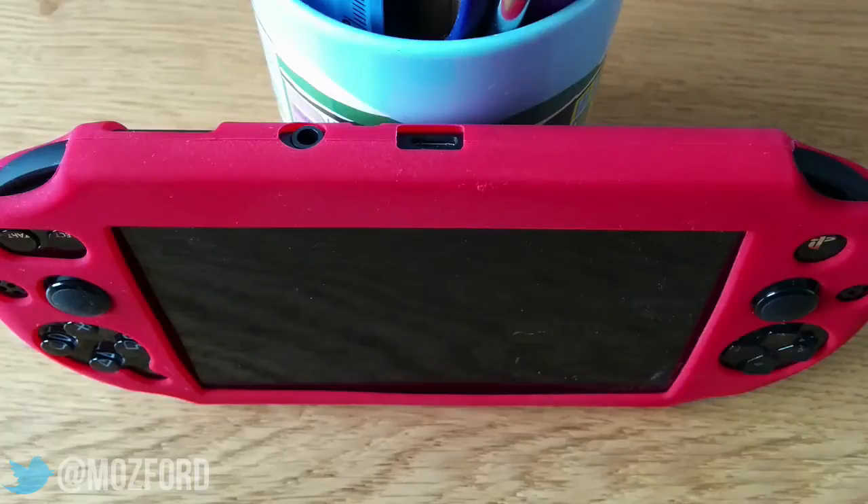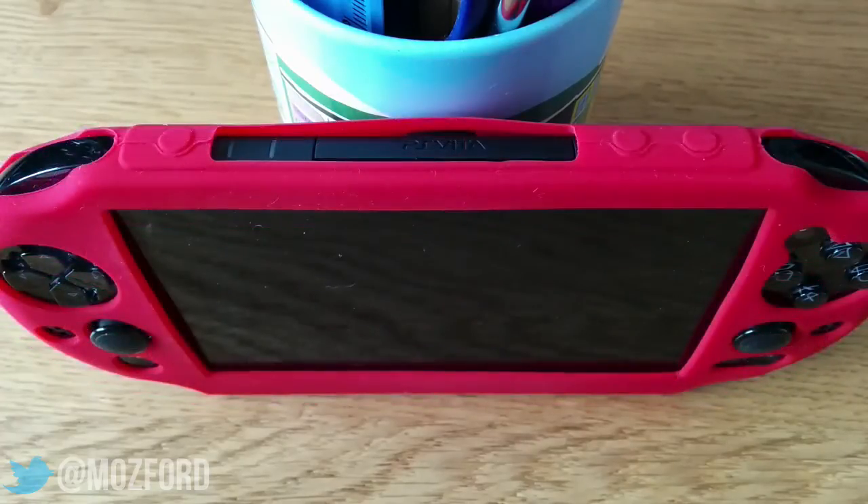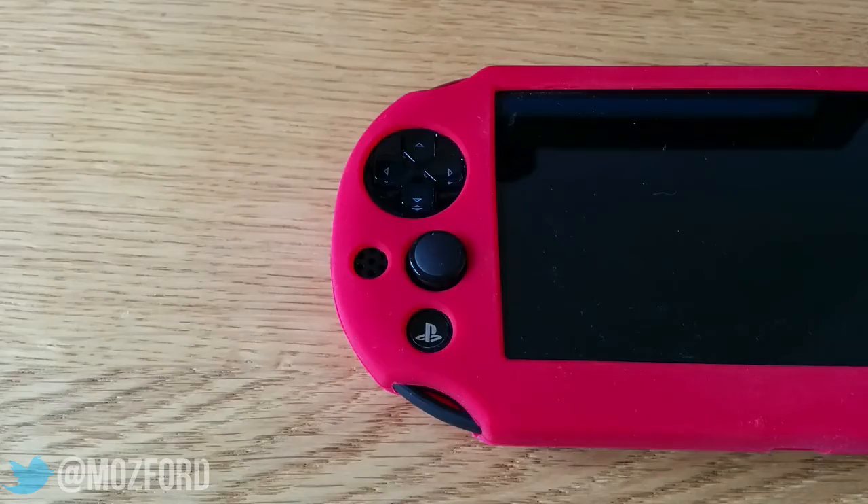All of the cutouts for the ports and everything else are pretty decent — obviously not perfect but in no way looking out of place. I'm pretty pleased with this case and I would recommend it. It was less than two pounds anyway.